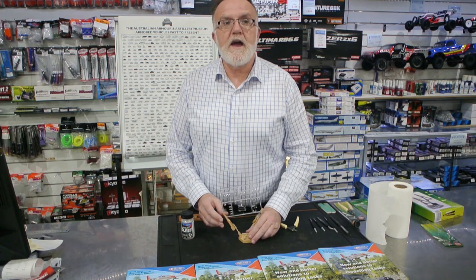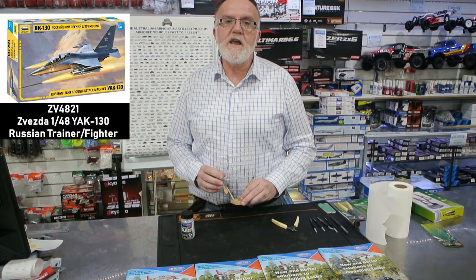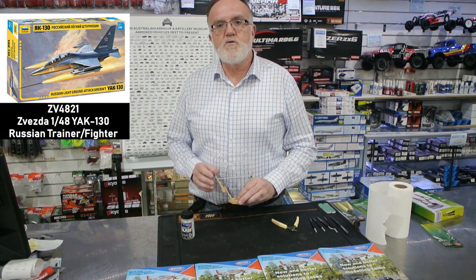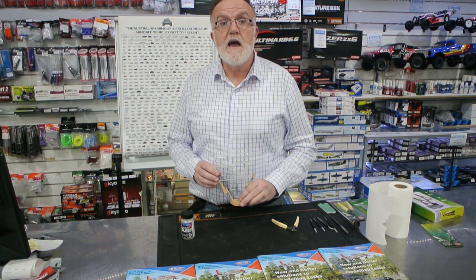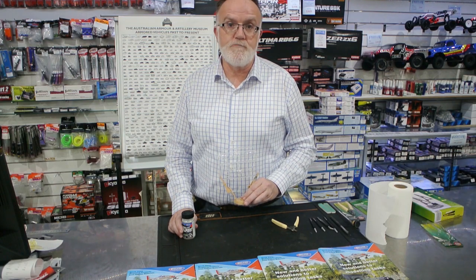The kit that we're going to look at today and work on is the new Zvezda Yak 130 in 1/48 scale, scheduled for release in just a few short weeks. That will coincide with our next delivery of Deluxe Materials, and the product we're showcasing today — Looks Like Glass — will also be available in Australia from approximately mid-June.